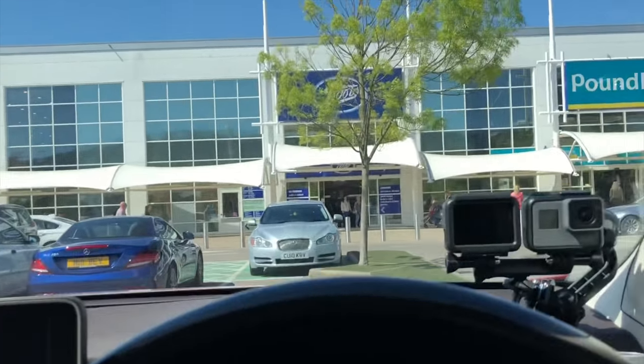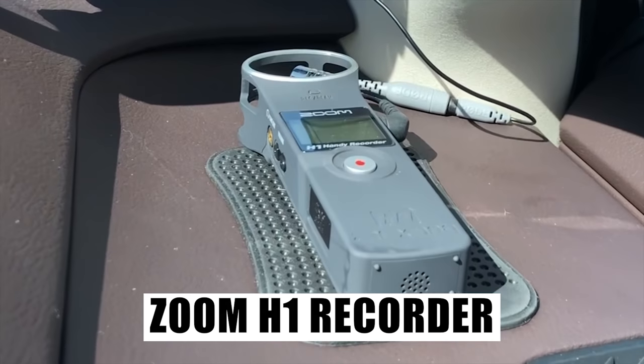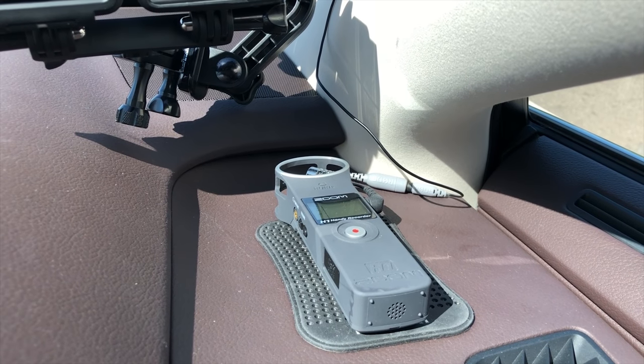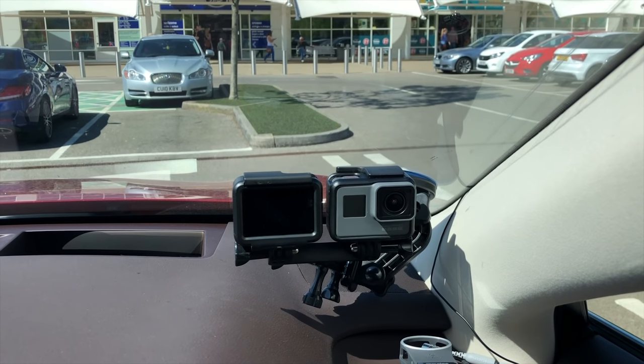If you want to go a little more advanced, you want to put a microphone up here to record your voice, and then either use your phone or — what I do — is a Zoom H1 field recorder on a little rubber mat sitting on the dashboard, which means it won't slip and slide anywhere when you're driving. Safety first.